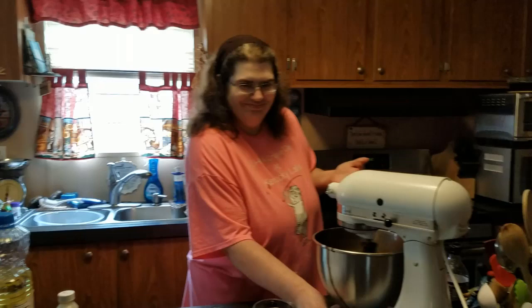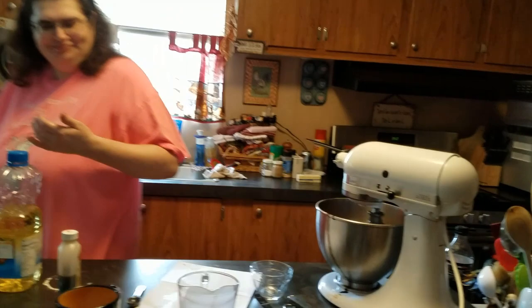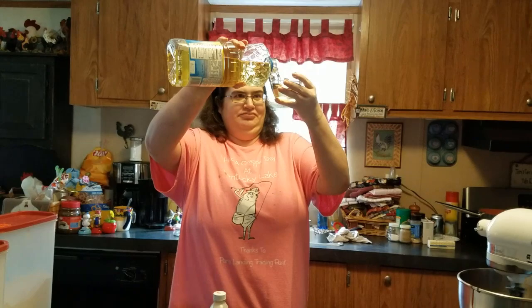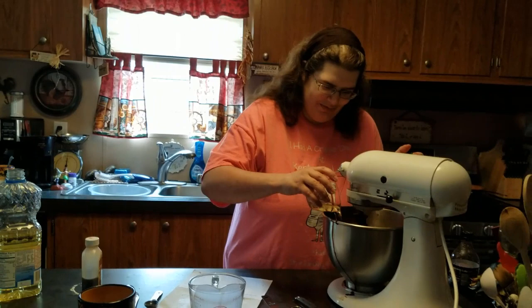So now we just need the half cup of vegetable oil and the teaspoon of vanilla. Fill it up to that bottom rim — that's a half cup. Since the eggs are good, it ain't going to hurt to use it. Some people may say otherwise, but it's all going to bake — the eggs are in here anyway.